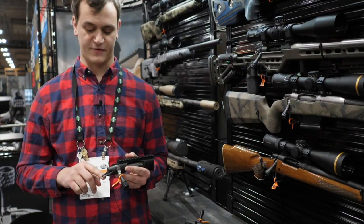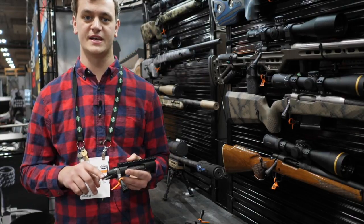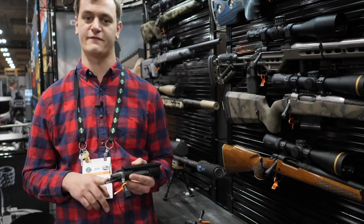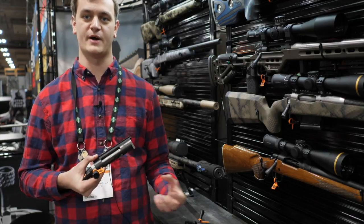We have three different tang thicknesses on the TL3s and SR3s. We have trim and medium, which follow the Remington Model 700 footprint, as well as the thick tang, which allows for more support for a heavier barrel out on the end.